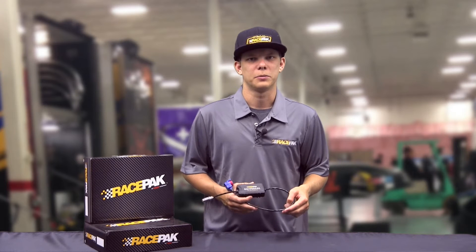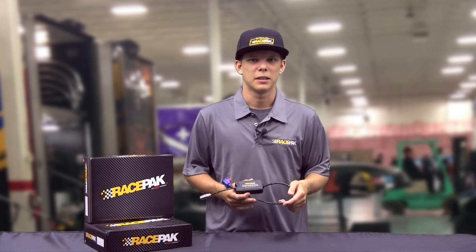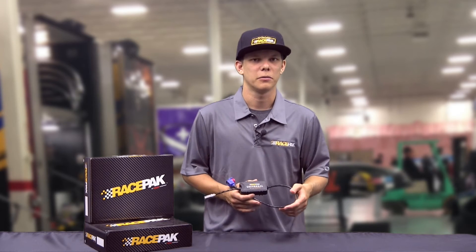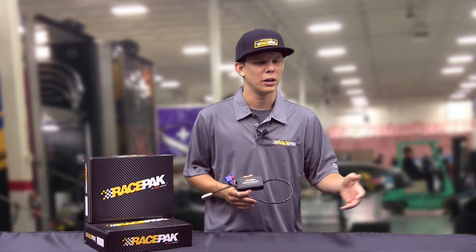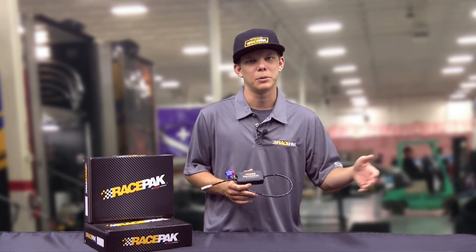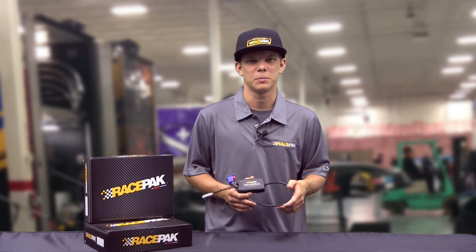Hey guys, are you an EFI racer that runs Racepack in your race car and you're always interested in maybe trying that next best thing — such as a Holley, MSD, MoTeC, or even a Big Stuff EFI system — but you're just really not interested in having to rewire your whole car every time you change an EFI system? Well, Racepack has a fix for you if you're interested in changing EFI systems back and forth.